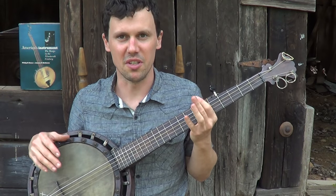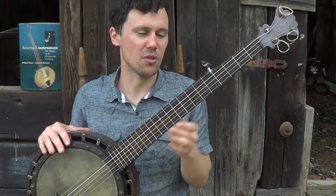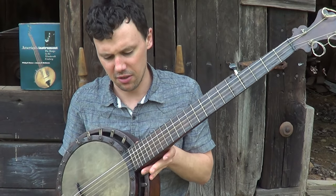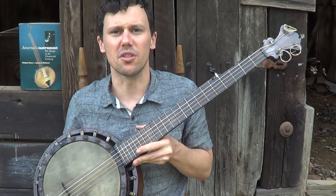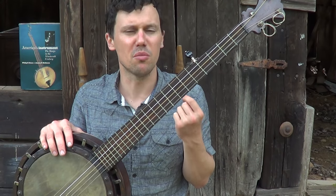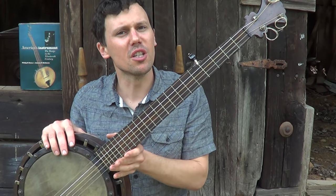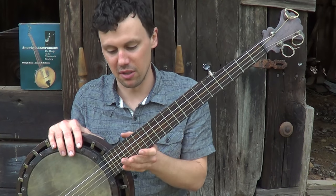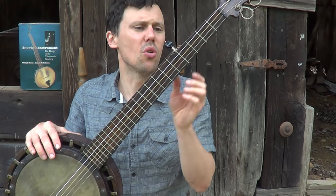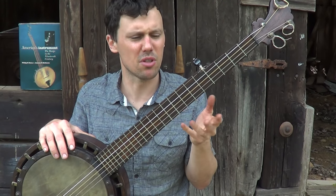So this is a Dobson banjo — they were purported to make these — but there's no proof, no evidence, as far as I know, of there ever having been a Dobson factory in New York. And a lot of these Dobsons are very similar to what we know came out of the Buckby factory in New York, so a lot of people think that Buckby just made all the Dobson banjos.